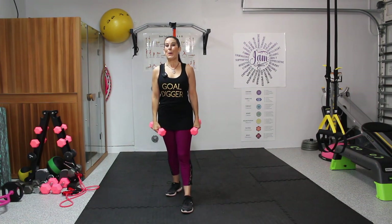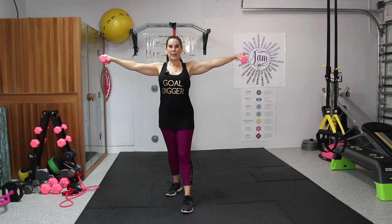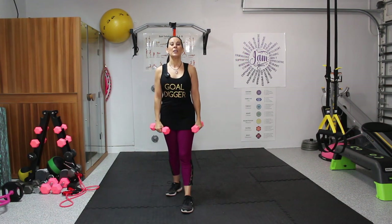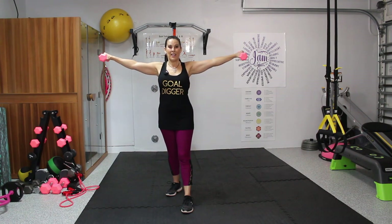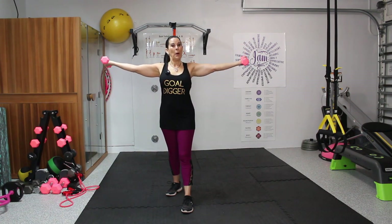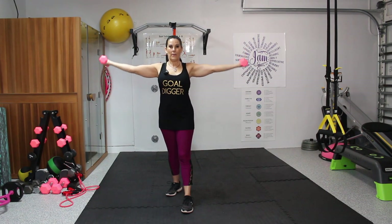Now we're going to lift these up again, flip our palms over, and pulse out here for 10. We're going to lift them up to the side, flip them over, and pulse. One, two, three, four, five, six, seven, eight, nine, and ten. Flip them back over and down. We don't need really heavy weights for this because we're holding the weight out in front of us.